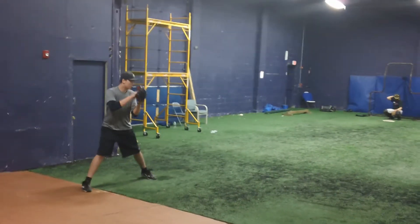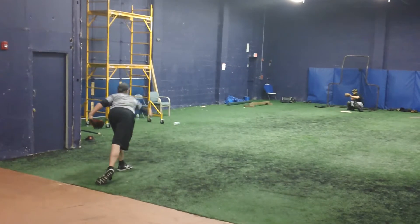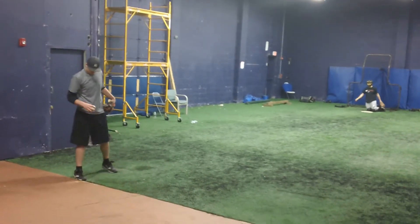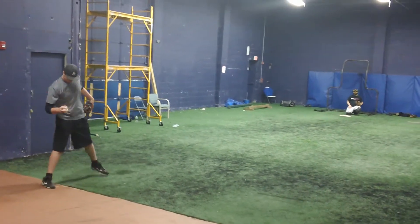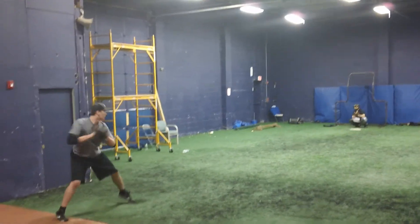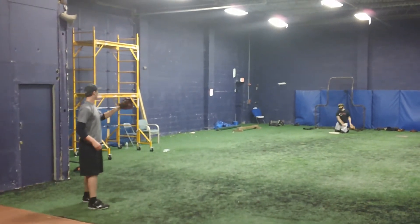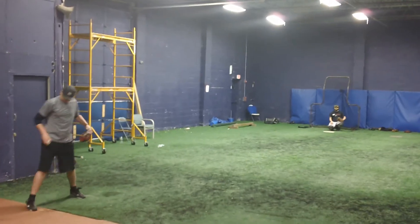There you go. Let that feel. Same thing on top of the ball. That time you just didn't get that hand out in front of your body. Same thing.